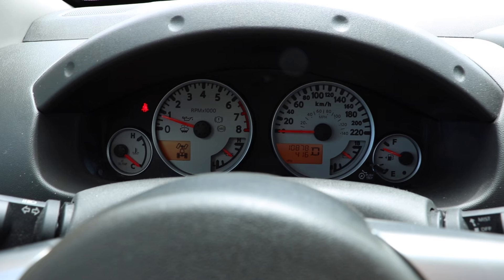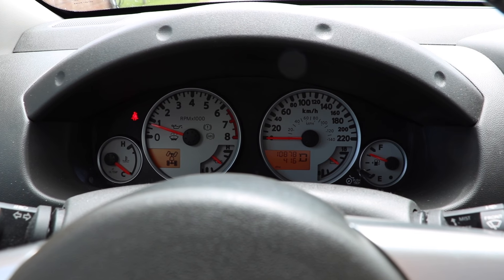Right behind me here is my 2018 Nissan Frontier Pro 4X and this is the one I'm going to be using to show you how to disable it. Just to show you, you'll hear it lock once I hit 20 kilometers an hour.